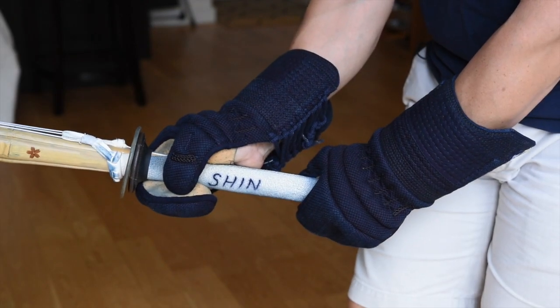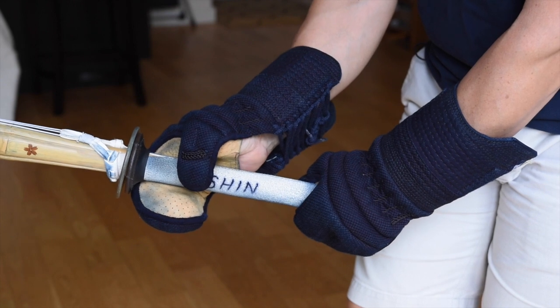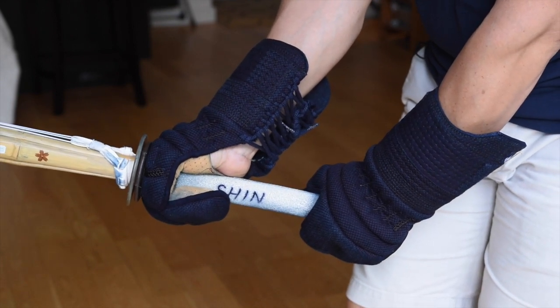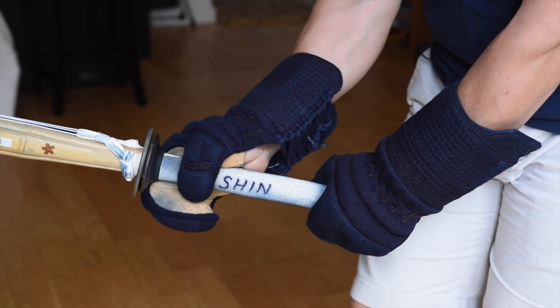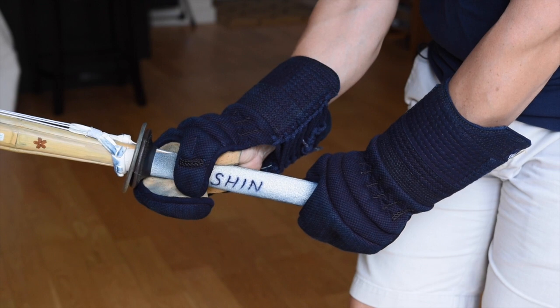When you're wearing your kote, only your index finger should be touching the suba, not the thumb as well. You don't want to be holding the shinai like this. There should be room between the thumb and the suba.